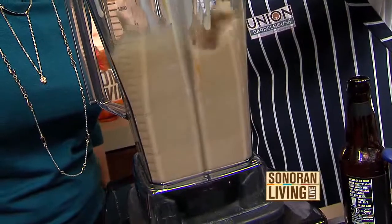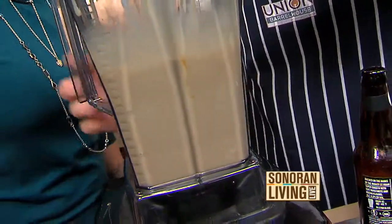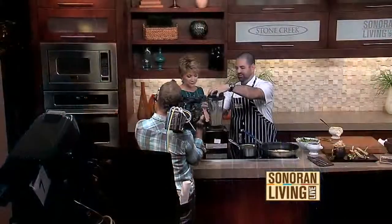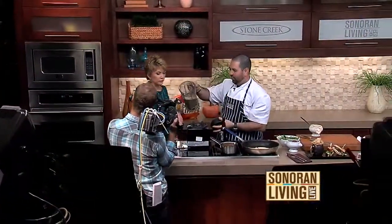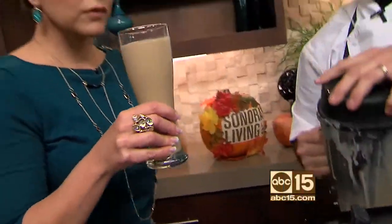We've got it — blend away. So you said you have over and under shakes. What does that mean? We have a section of shakes that are for the 21 and over, and then a section of shakes that are for the kids. So we have a lot of adult-inspired shakes.